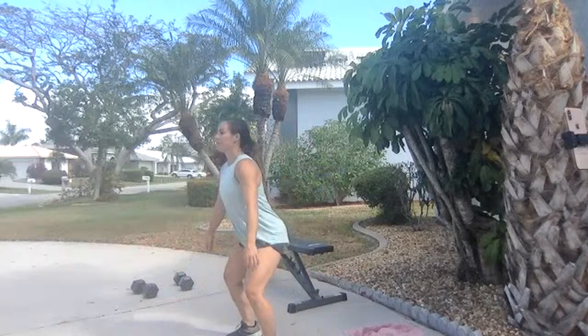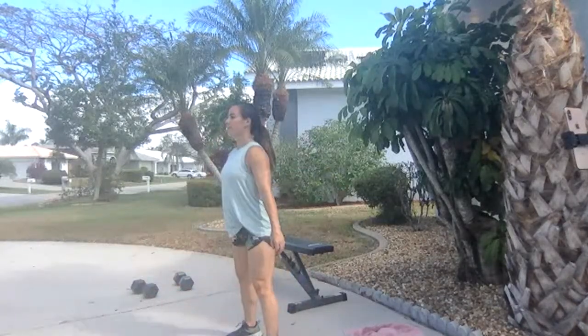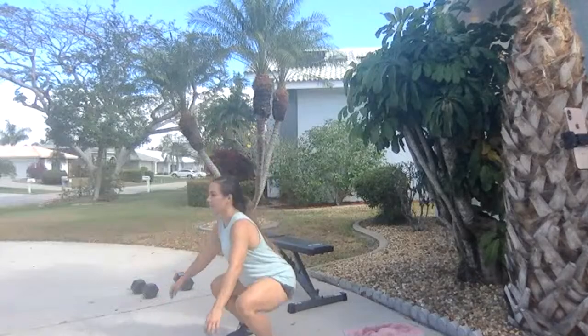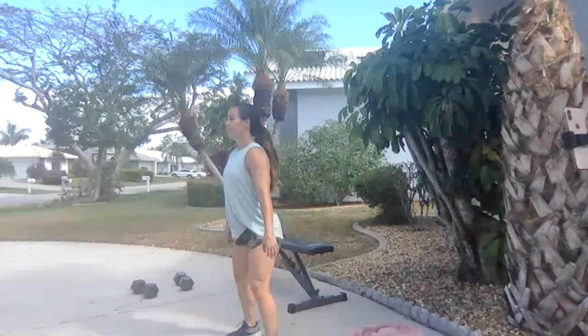Good work — one more round. One minute and then we have one more round, and then we're going to do a little leg burner finisher. 30 seconds until our last round — we're going for another four minutes. Getting sweaty. 20 seconds — going to take a sip of water. Ten seconds — last round, everything you have. Three, two, one.